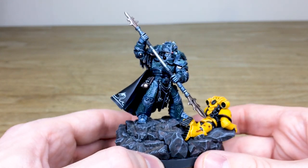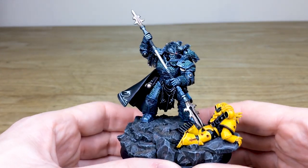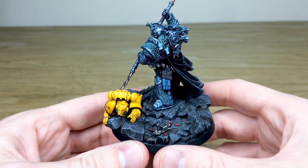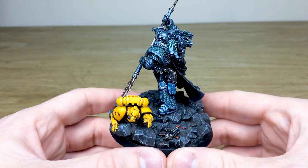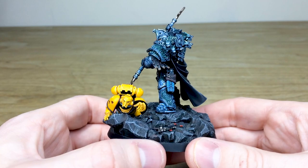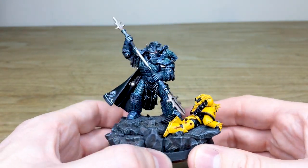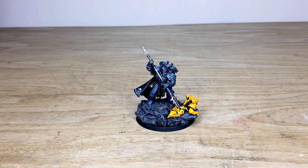Really cool pose, and obviously that poor fallen Imperial Fist on the base. Matt's done a great job of adding lots of tonal variation onto the base — greens and browns and different hues all added in there. You've got that fallen bolt pistol, undoubtedly from that crawling Imperial Fist, and all the bolter casing shells on the floor as well, which is really cool. Matt's done a phenomenal job finishing this Primarch to an exquisite standard. He's going to go off into the murky shadows from whence he came to cause some more carnage — maybe for good or maybe for bad — and this could possibly not even be Alpharius.